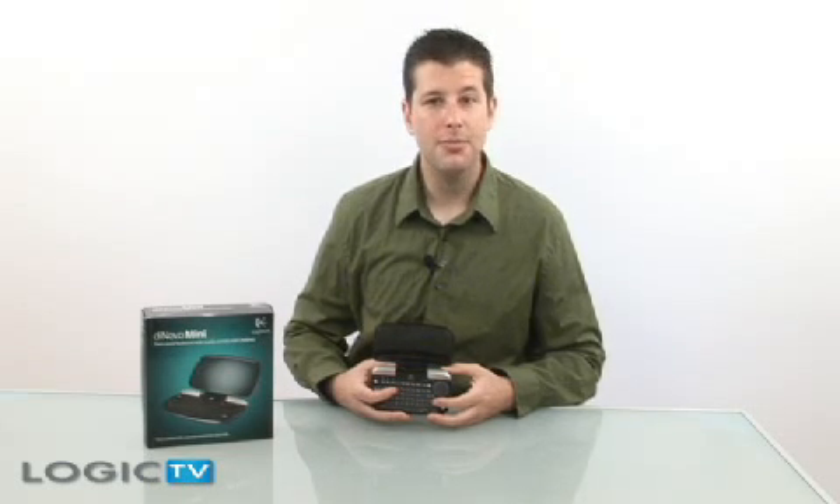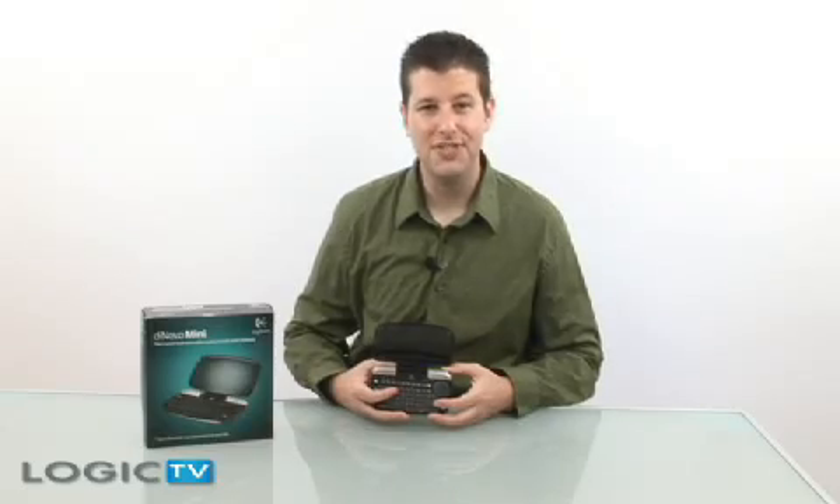It looks great, it's the perfect size, and it has all the functions you'll really need. I'm David Bethune, this is Logic TV, and thanks for watching.